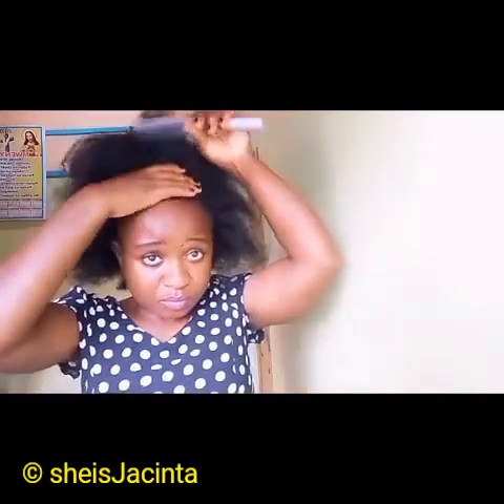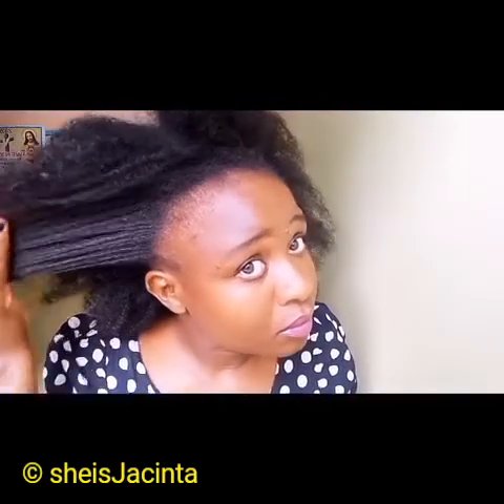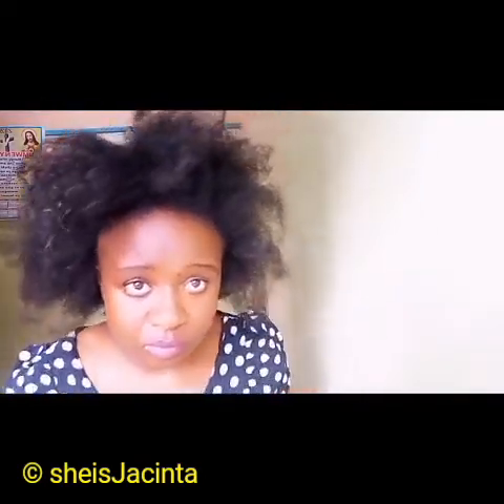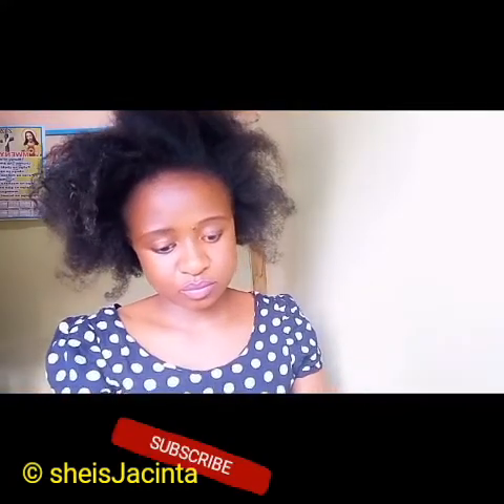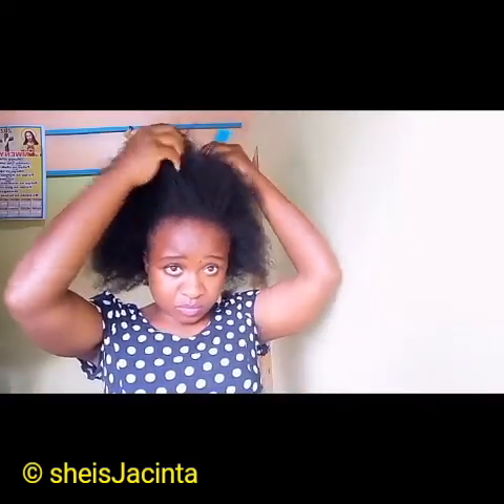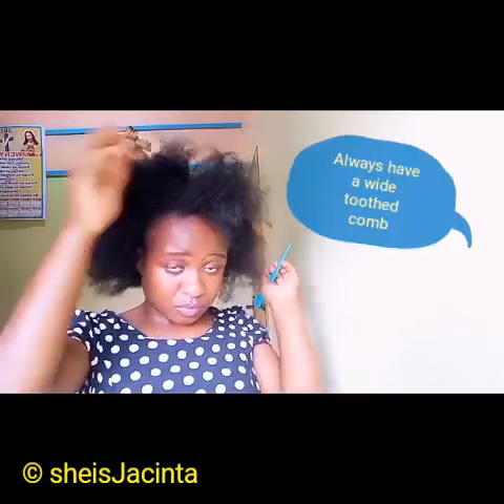These are the tools I'm going to use — I've got bobby pins, some accessories, and my wide-toothed comb. What have your challenges been when you are a naturalist? Let me know in the comment section. So I'm going to start by parting my hair.